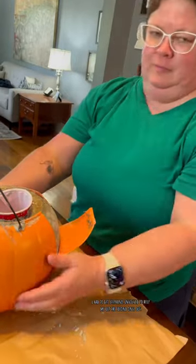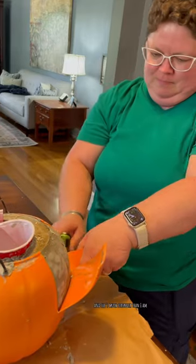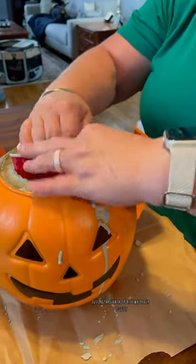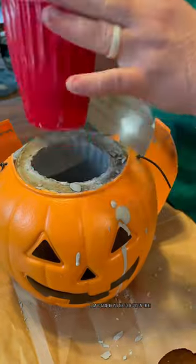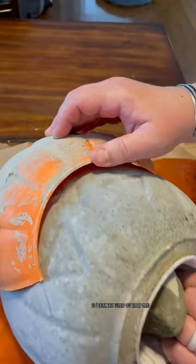I had to get Stephanie involved to help me get the second ones out. These were so big, and she's much stronger than I am. Cutting through this plastic was really difficult. I'm so glad we put the solo cuts in there. They allow the option to turn this into a planter or a candle, so I think they turned out really great.